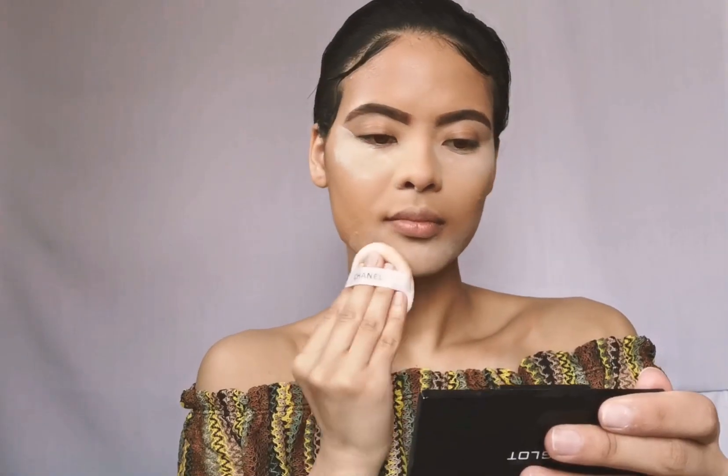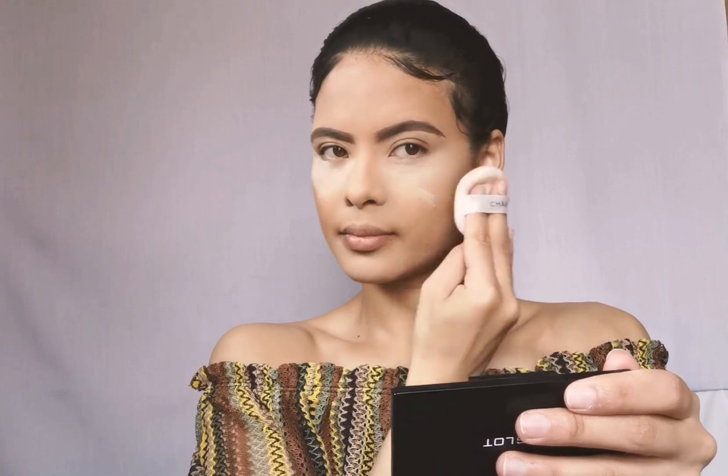To set everything in place I'm going to go in with my Yardley Translucent Buff Powder. Okay, base is set, eyes are primed — time for the rest of the face.